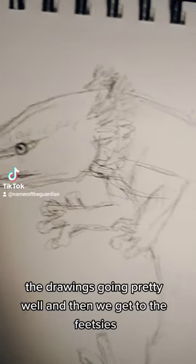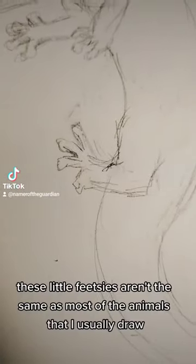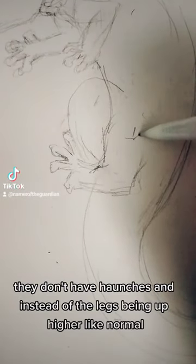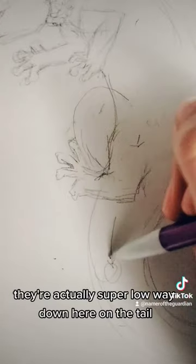The drawing's going pretty well and then we get to the feetsies. These little feetsies aren't the same as most of the animals that I usually draw. They don't have haunches, and instead of the legs being up higher like normal, they're actually super low, way down here on the tail.